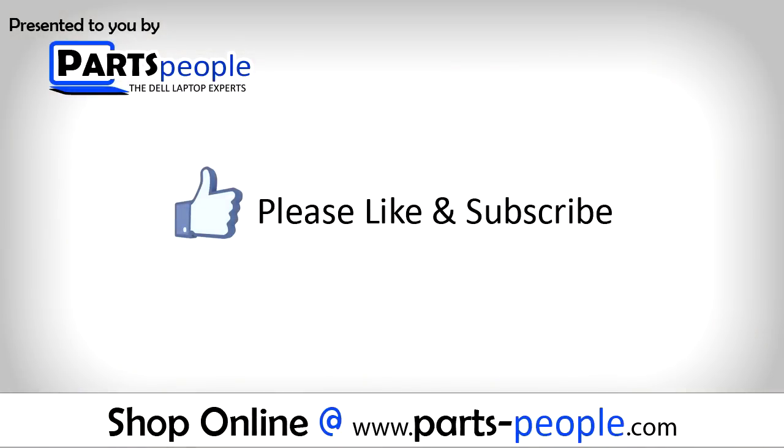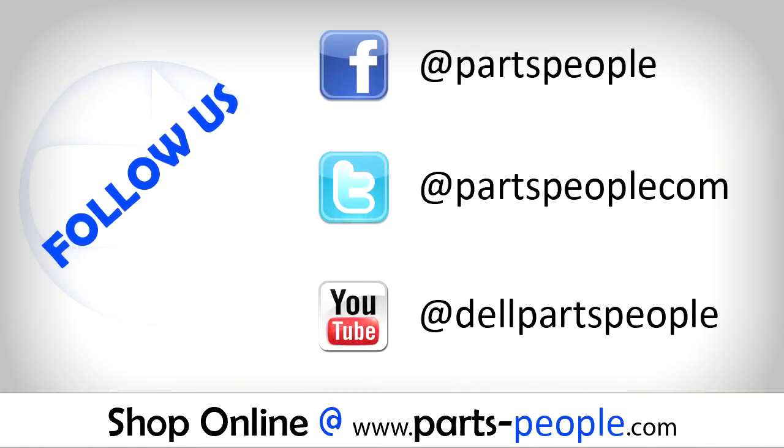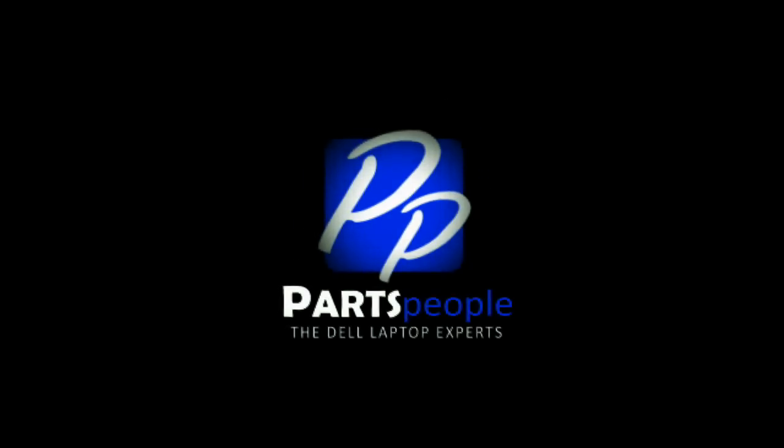If you enjoyed this tutorial, go ahead and like the video and subscribe to our YouTube channel. Check out Partspeople.com where we have hundreds of tutorials and hundreds of thousands of parts. Thank you for using Partspeople for your video tutorials. See you next time!